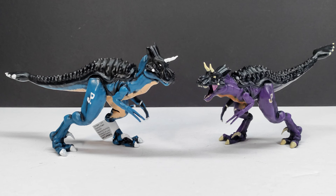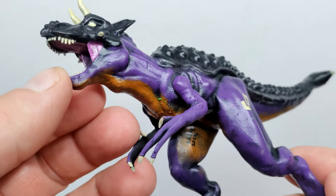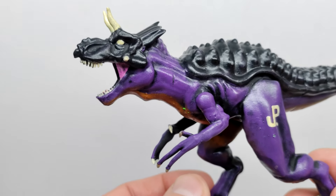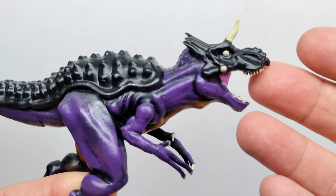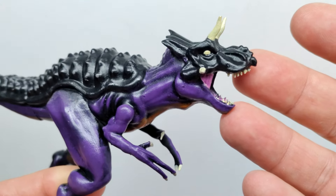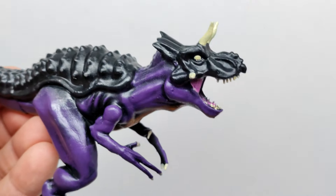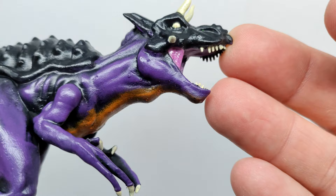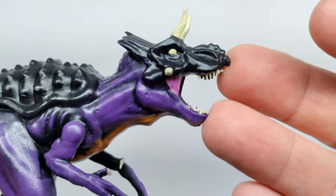Let's jump to a closer look and check both of them out right now. We'll begin with the Night Hunter-themed version. It looks really cool with that roaring pose — definitely giving off a very ferocious look and feel, with the mouth wide open, teeth showing, and a very angry appearance. We've got black for the upper part of the head and a beautiful purple that perfectly matches the Night Hunter tone for the lower jaw.